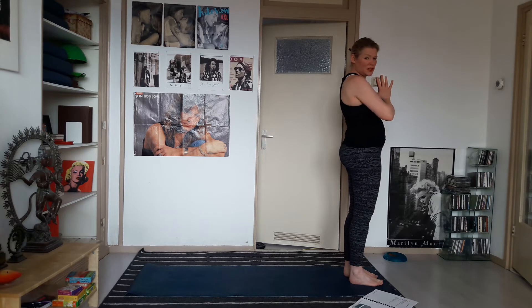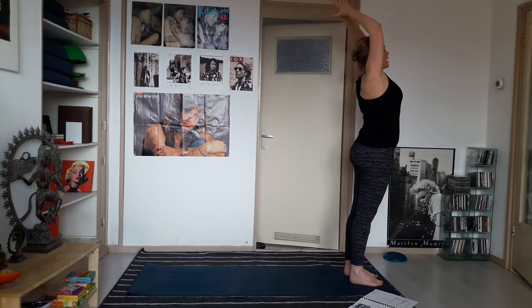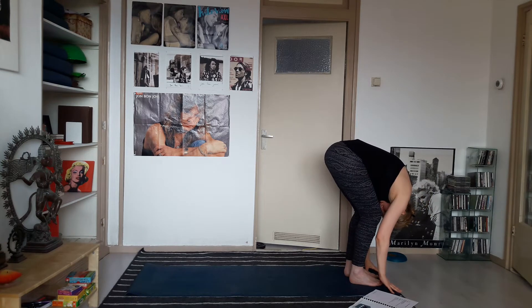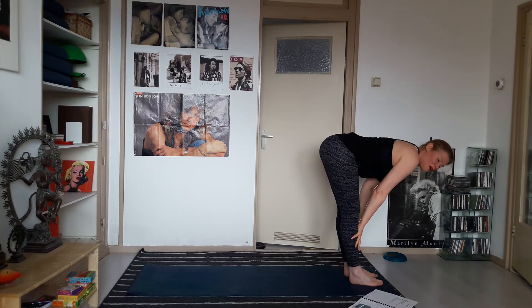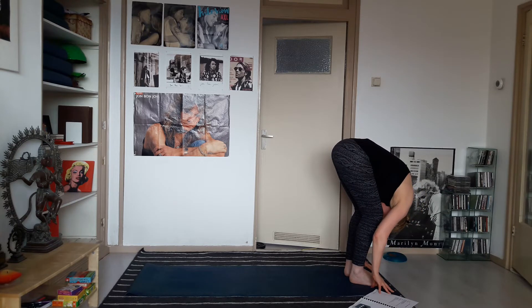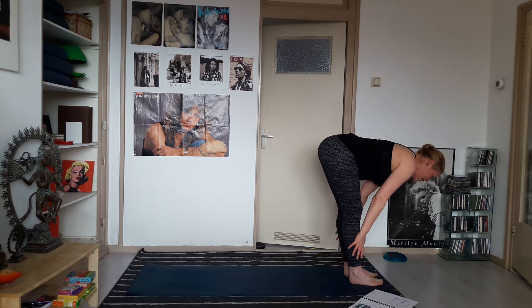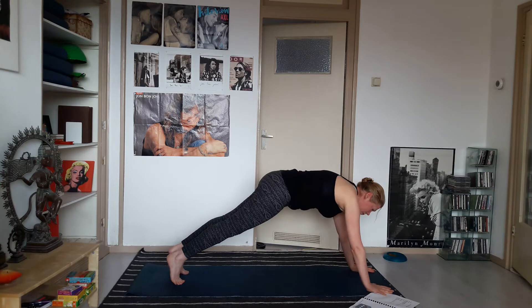Moving into the sun salutation — just one, just to warm up the body. Circle your hands up, take a big inhale. Exhale — bend your legs, fold over your legs, release the hands. Inhale — take the hands onto your shins, lift your head up, long spine. Exhale, one more forward fold. Inhale — elongate your spine, lift the head up, and now exhale step your feet back into a high plank.